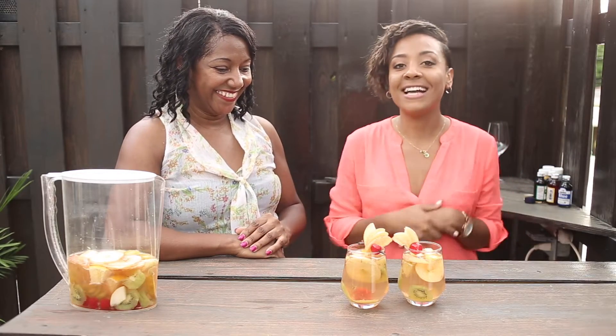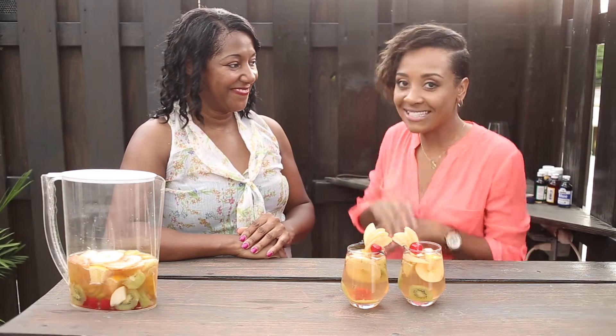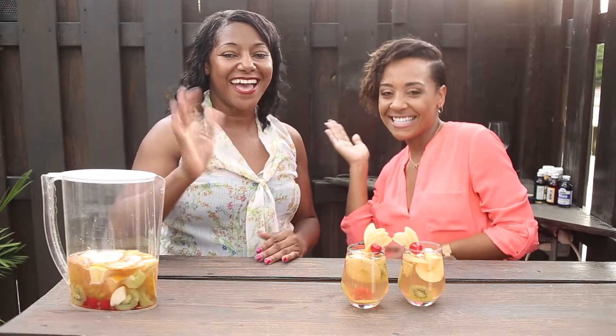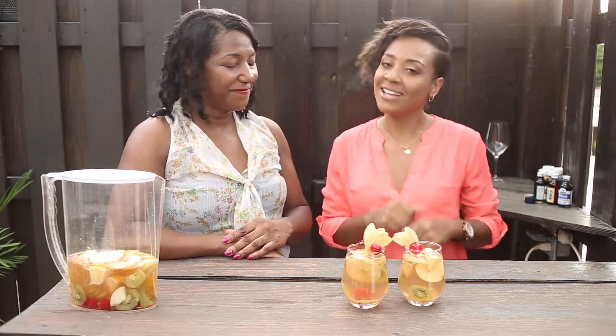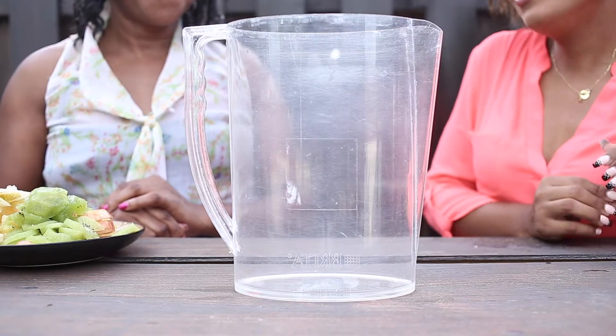Hey guys, today we'll be making the ultimate sangria, and today I have a special guest — her name is June. Hi everyone! You will be assisting me in making this delicious drink. Stay tuned.